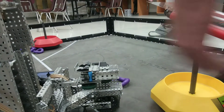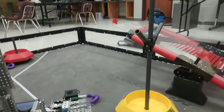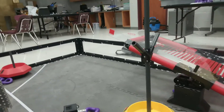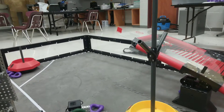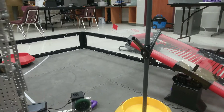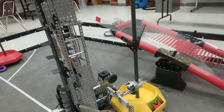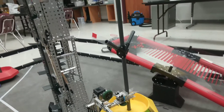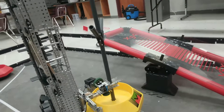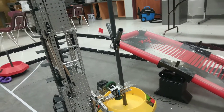I'll show y'all. We did some stuff with the base. We're still not completely done with the lift, so it might not work, to be honest. But it goes in — see how it grabs it like that? And then it lifts it up, and then it rotates really smooth, and it looks nice.